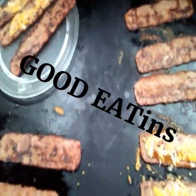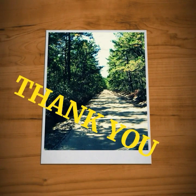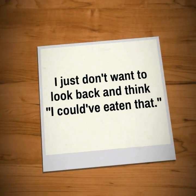I'm the Hungry Piney. Till next time. Take care.